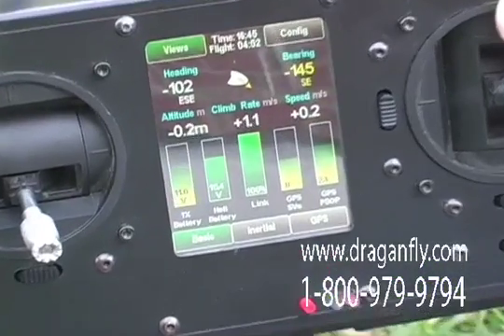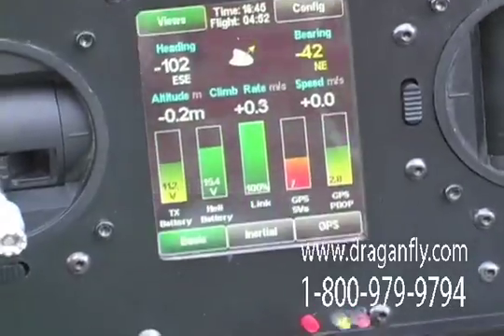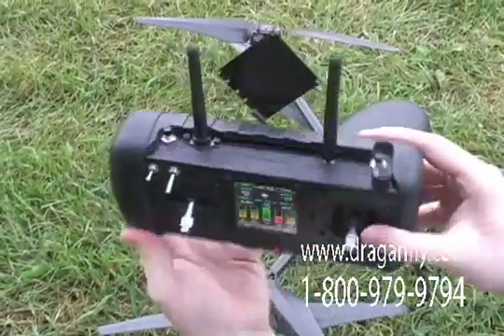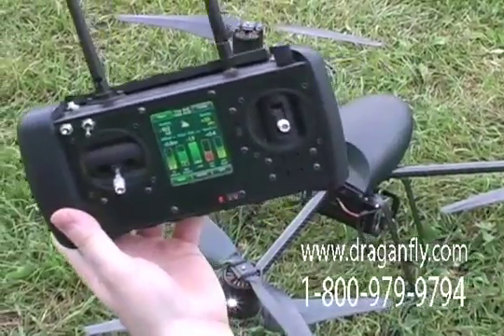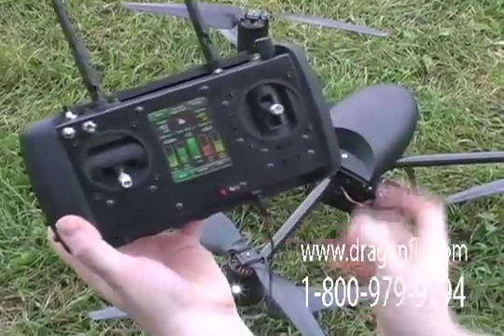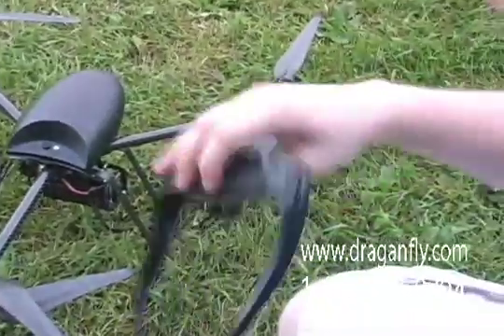How is the wireless video received and viewed? The wireless video is received on the antenna here and also with a flat patch antenna that is mounted on the back of the transmitter. The video is output from a jack on the bottom so that you can easily plug it into an external recorder or, in this case, video goggles.